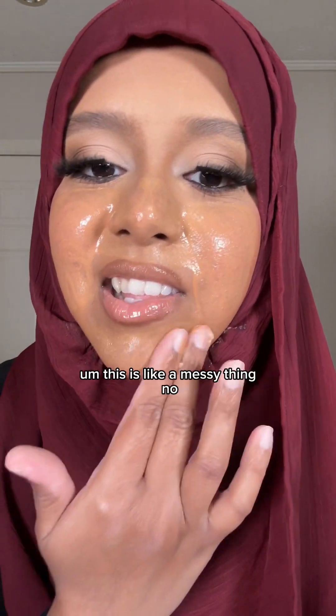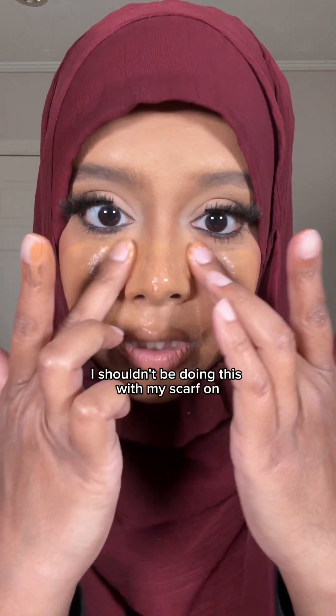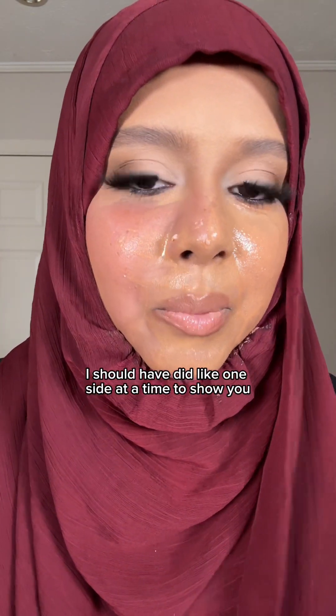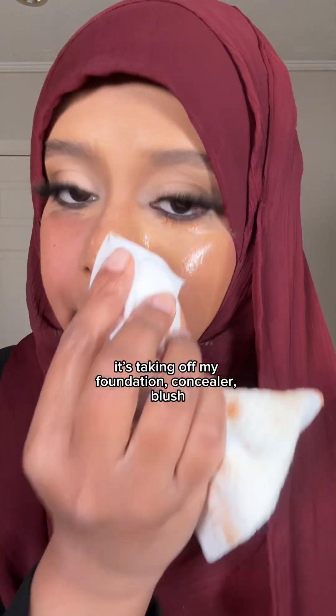This is a messy thing though — I shouldn't be doing this with my scarf on, but I am. Let me get a towel. I should have done one side at a time to show you, but this is really good. It's taking off my foundation, concealer, and blush.